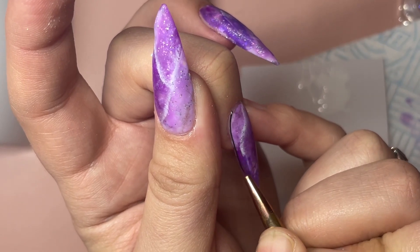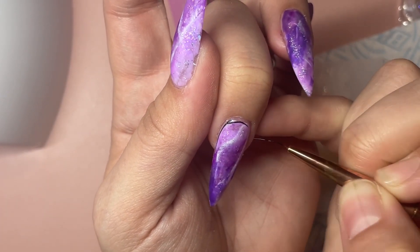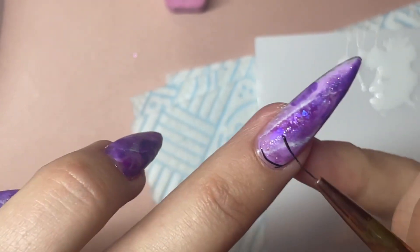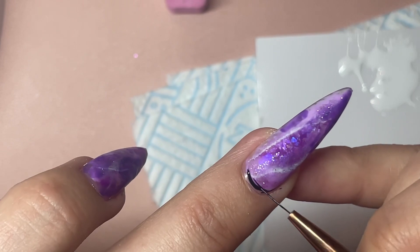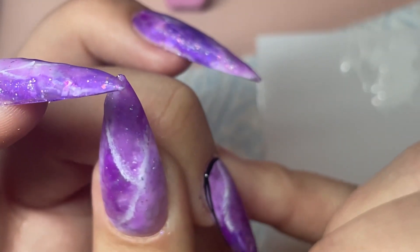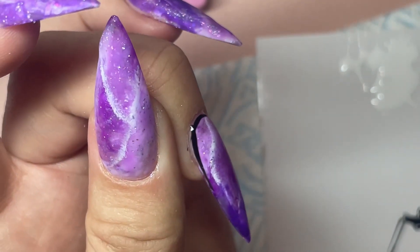So this is just a normal black gel paint — a no-wipe one, which is why I can take the chrome. Sometimes a lesson I still need to learn with nails is when to leave them alone, because sometimes you see little bits and you add more and you add more. But I quite like them as they are when they're finished — don't get me wrong — but I kind of like them the way they're looking right now too.